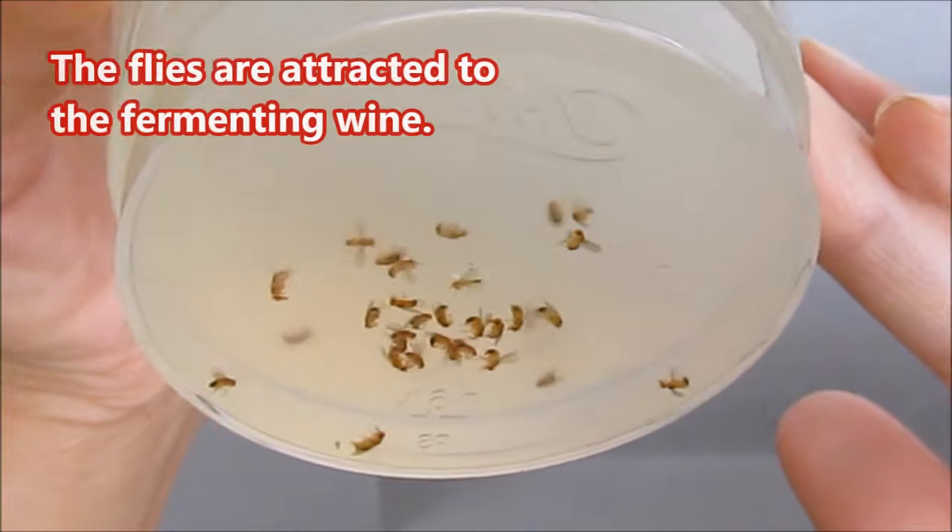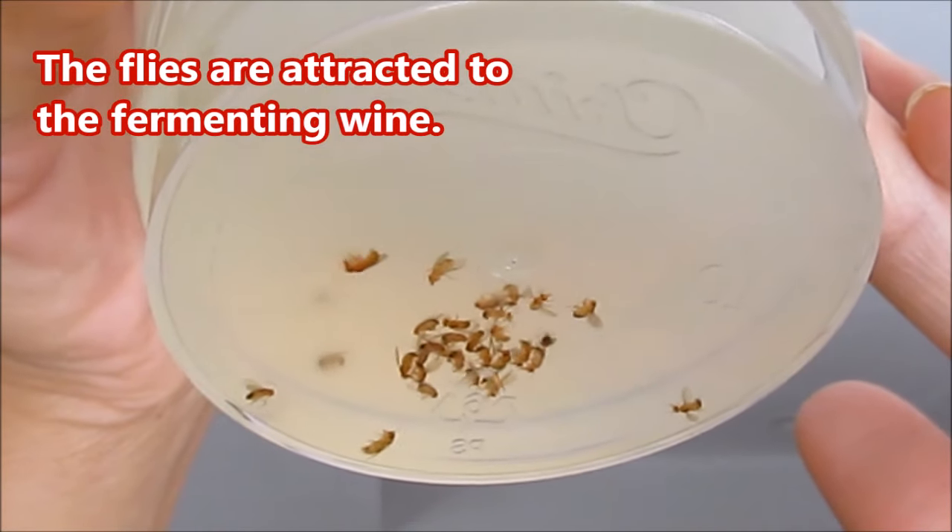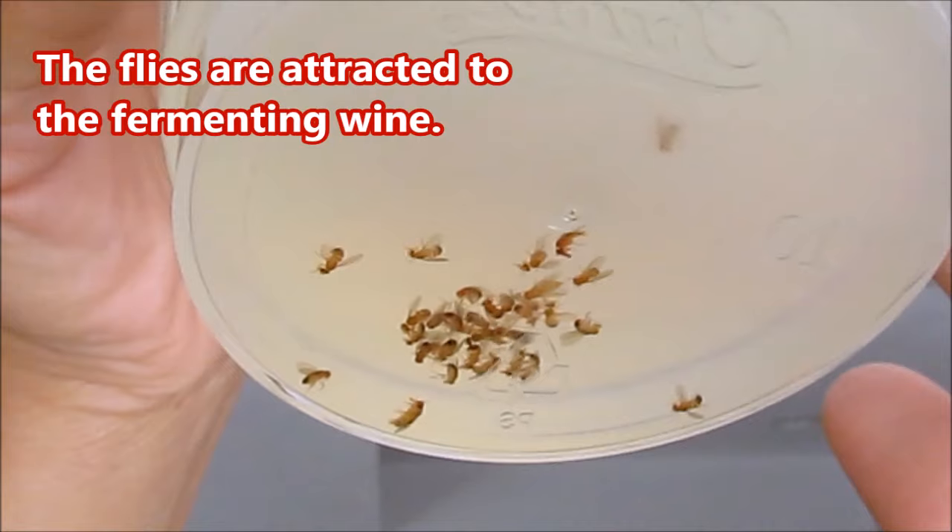They're brown to light brown in color. Their bodies are a little thicker than fungus gnats — fungus gnats are actually black. What a great and simple way to get rid of those annoying flies.